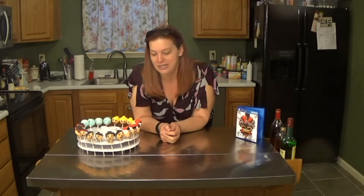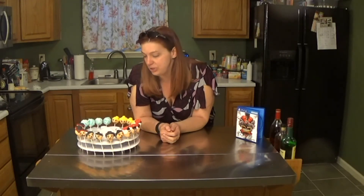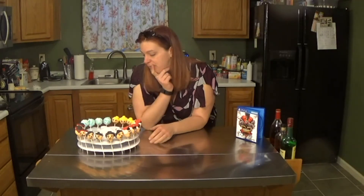Hi guys, it's the Geeky Baker — thanks so much for joining me today making these Street Fighter cake pops. They are so delicious, I don't know which one to choose, they're all so cute. I think I'll have to go with the classic Hadouken. See you next time!